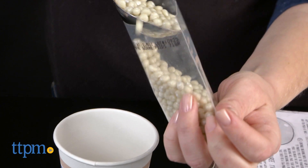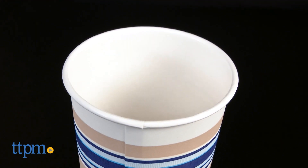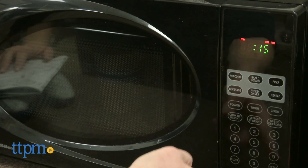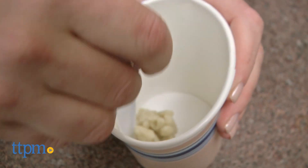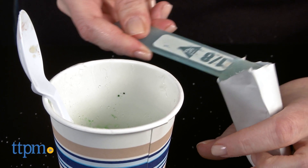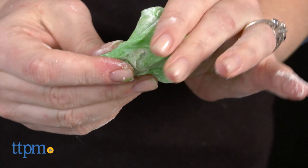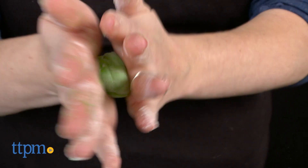You'll also need to provide some tools from home. This is a very messy and sticky activity, but the instructions are pretty easy to follow, and if you add a little more of the flavor powder than recommended, you can actually make some decent tasting bubblegum. For the amount of effort you put in with one recipe, you don't get a whole lot of gum, but there are enough ingredients in the kit to make multiple gum recipes. For kids who like gum and who have the patience to make their own gum, this will be a fun kit.